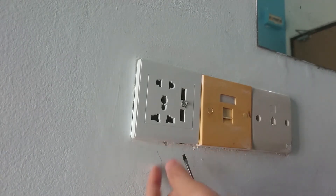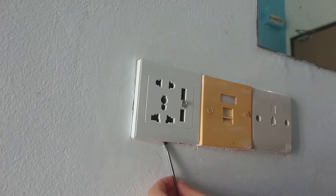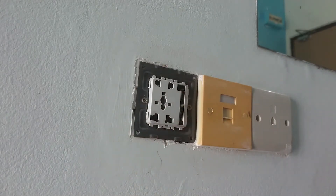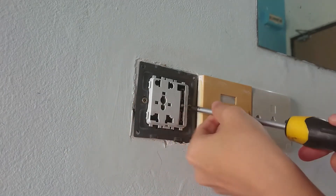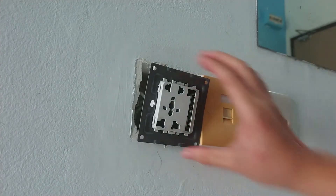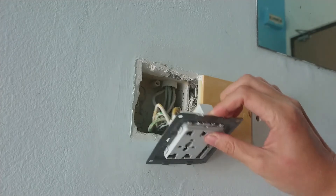There's usually a little hole at the bottom of the switch so you can just pop the whole faceplate off. Then undo these two screws and now you can see the bunch of wires behind the socket.